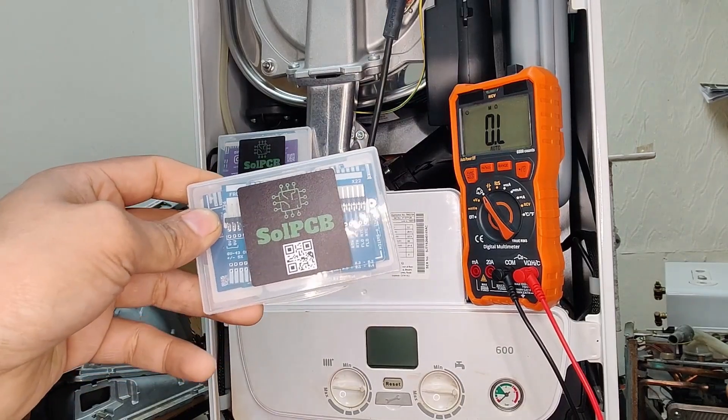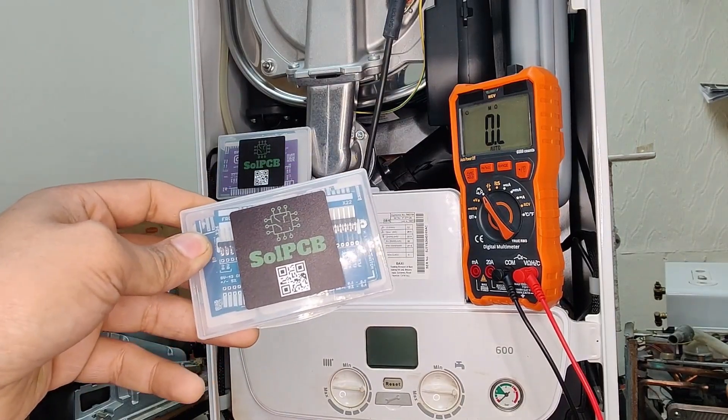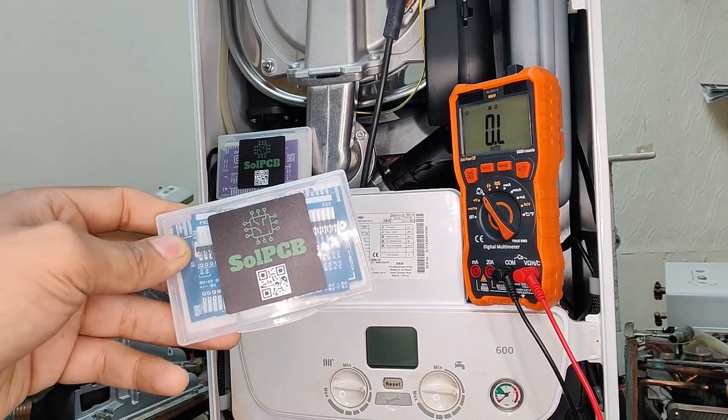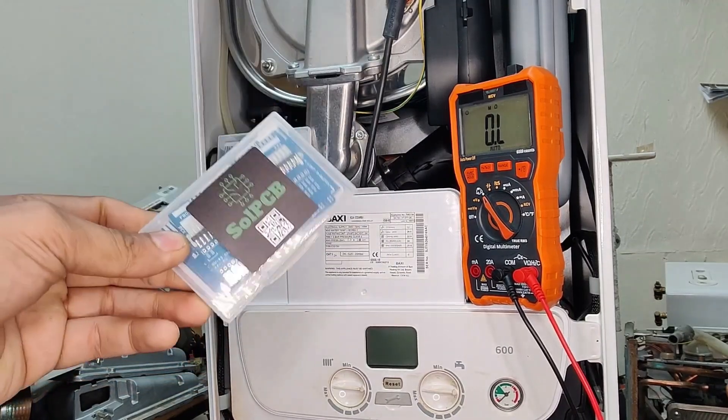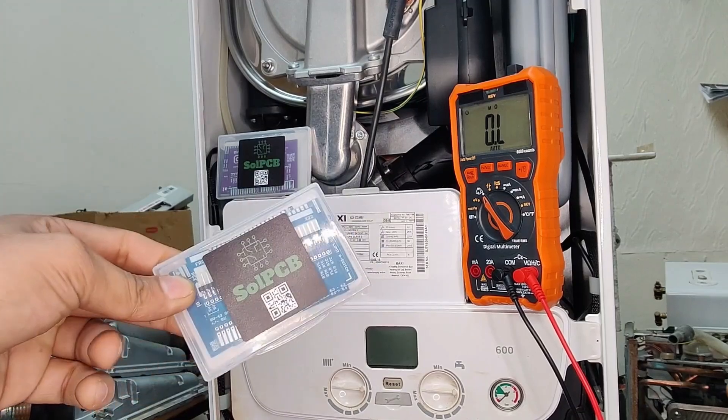Sol is in the process of designing more for other ranges as well, for Vaillant and the rest of the boilers. But this one in particular, as I mentioned, is for the Baxi range.